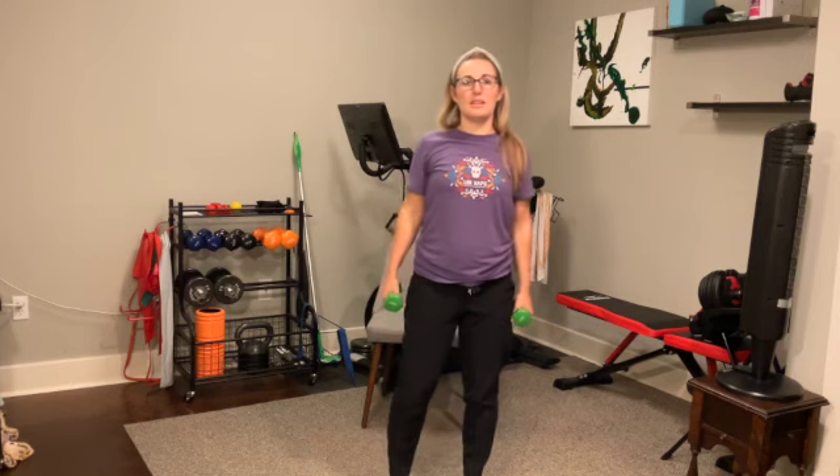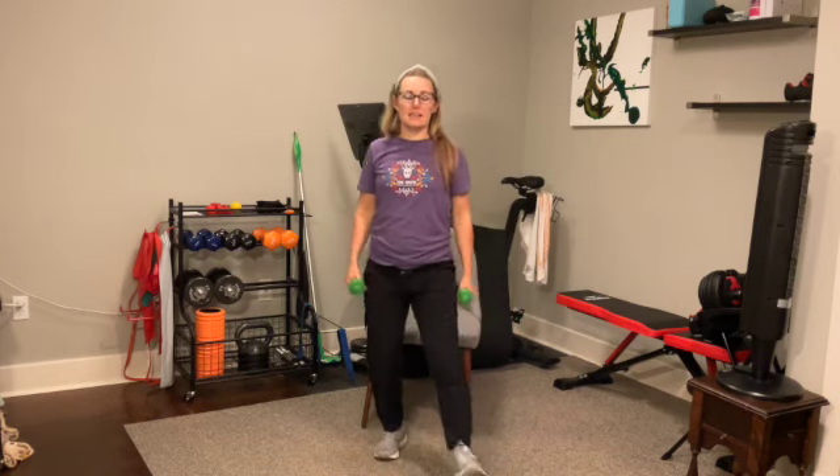We're going to have weights down by our side. We're going to start with a four square step for one minute, working on some endurance. Roll the shoulders down and back. You're going to step one foot forward, then the other foot forward, step one foot back, the other foot back to your starting position. So it's one, two, three, four. Let's go — we're here for one minute.